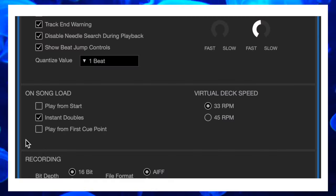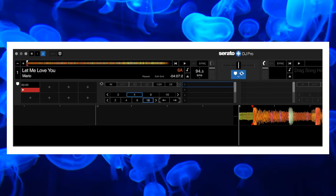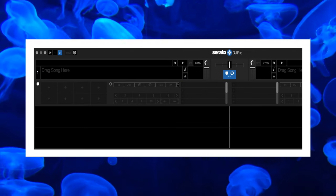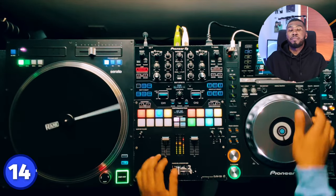Number 14 is play from first cue point. Have you ever loaded a track and had to manually move your jog wheel to where you want the track to start? With load from first cue point, it will immediately jump to your first cue point. For example, with Mario's 'Let Me Love You,' the track has a little bit before the actual start, so without this setting it starts there — but turn it on and it loads at the first cue point, saving you a lot of time.